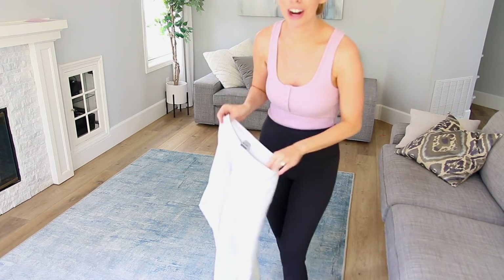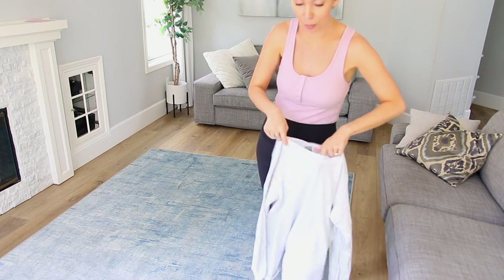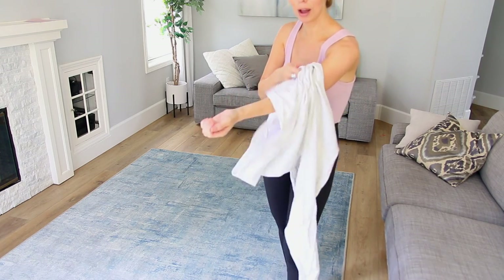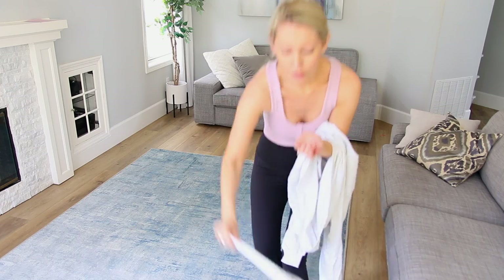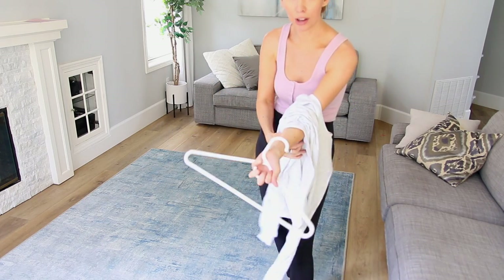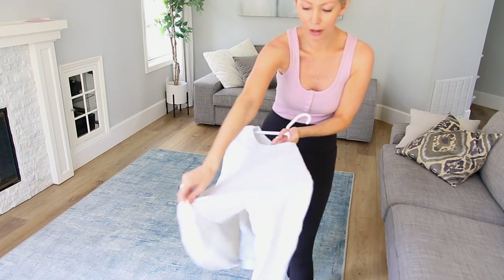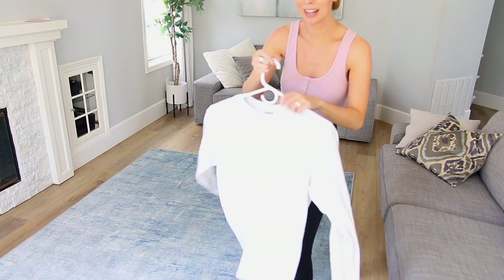I really want to make sure you get it, so I'm going to show one more time in slow motion with just one top. You go in through the neck hole and out through the bottom on one arm, grab your hanger, hold on to it in the palm of your hand, and just slip it right over. That's it — could not be easier.